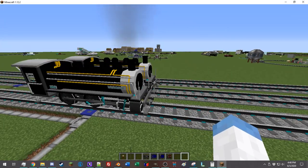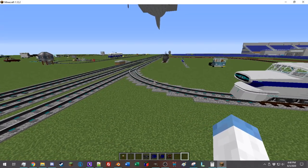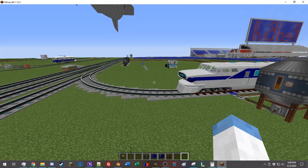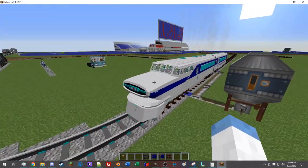It's fairly straightforward. There isn't too much to it. After all, it is railroads — one-dimensional movement. So we're just going to go ahead and jump right into it, starting with the diesel locomotive.